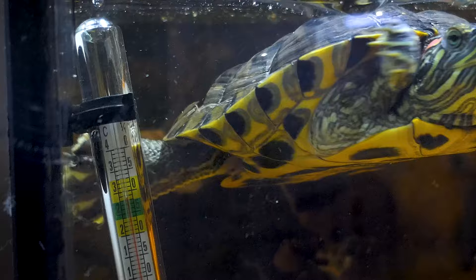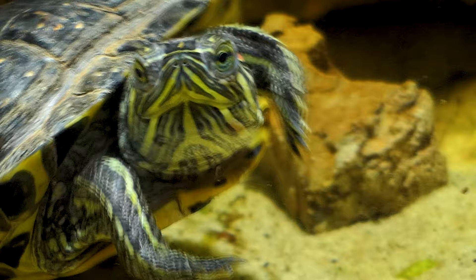If you have a red-eared slider, map turtle, or painted turtle, know that these are aquatic turtles, so they need at least 75% of the tank to be water.